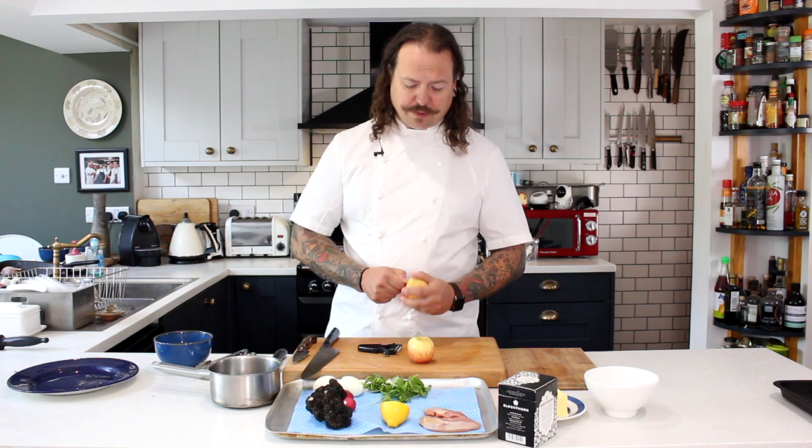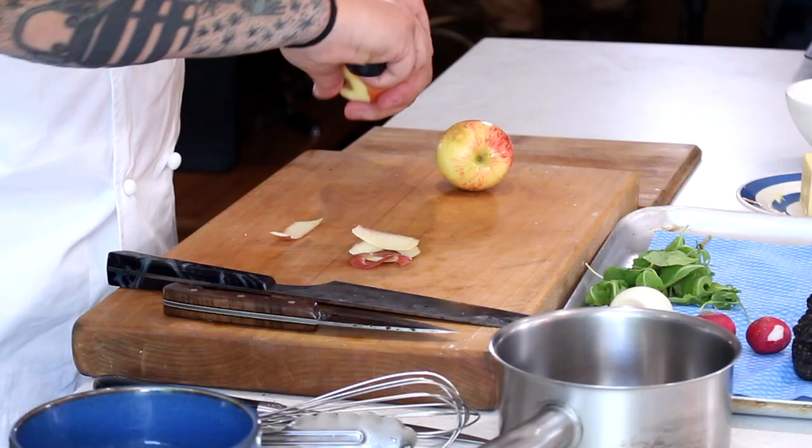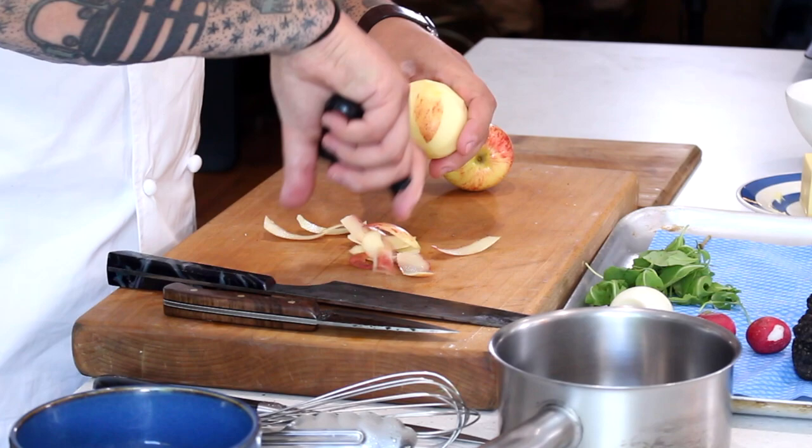The next job is to get our apple sauce on. Now you can use Bramley apples, but I quite like to use eating apples — these are Braeburn apples, which I think work quite well with this. We're not making a sweet apple sauce, but because we use eating apples you'll find that you do get a natural amount of sugar in it. So you're going to peel these down. Bramley apples are fantastic but they're not quite ready at the moment.